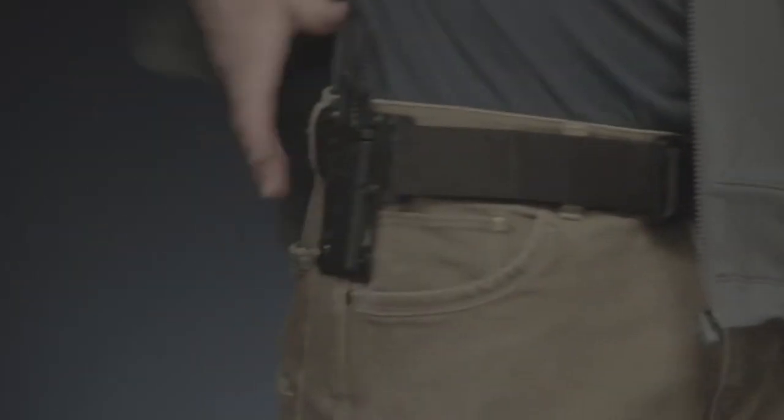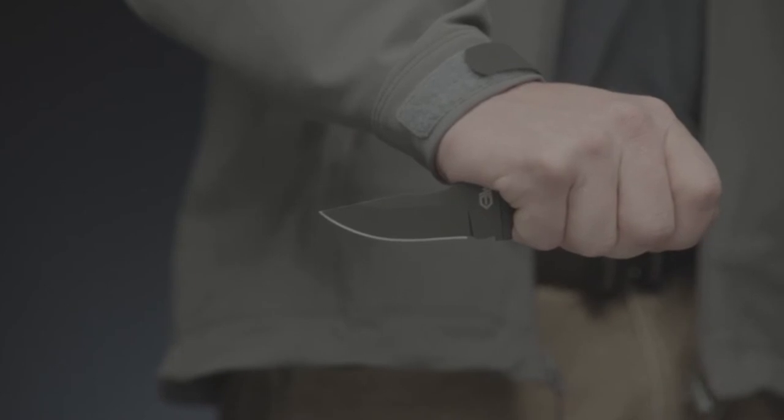Know your local laws before you decide how to wear this knife. Proudly made in Portland, Oregon, this is the GhostStrike Fixed Blade.